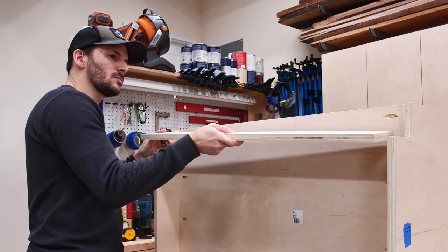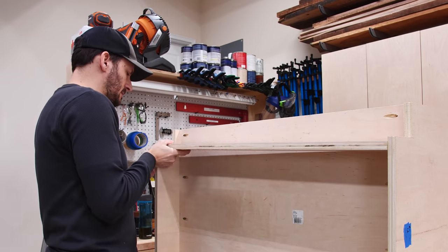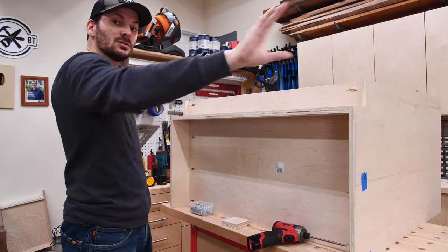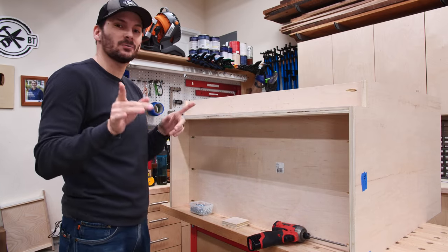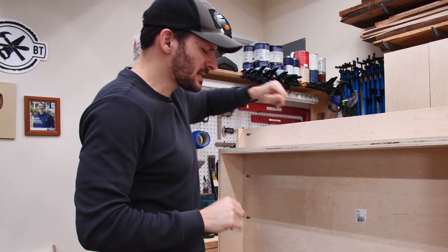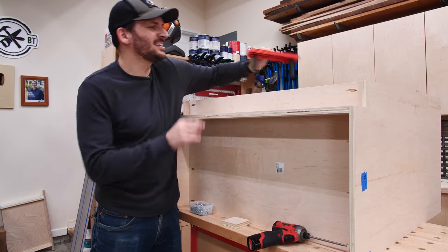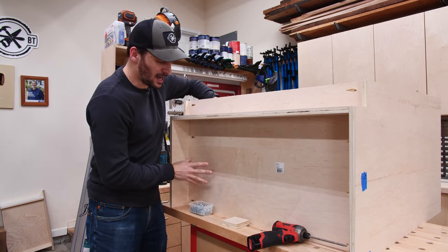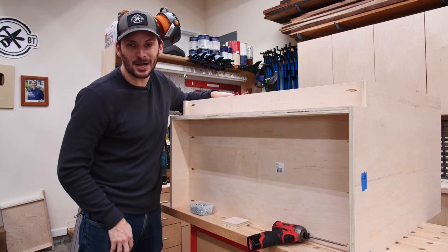Now I can put in this little bottom piece and it should fit perfectly. The pocket holes are on the outside because there's going to be a quarter inch strip that goes along the entire toe kick to cover it up, and that will get painted. I put in a little stopper in the bench dog holes on the back of my bench so that it won't slip away as you're driving it in.